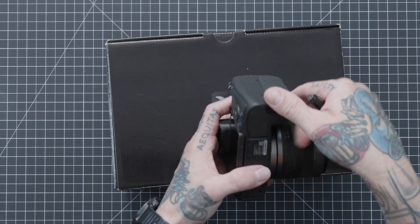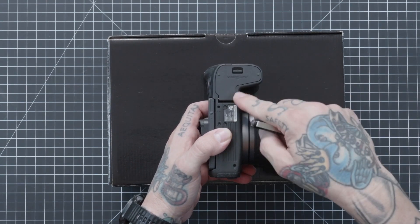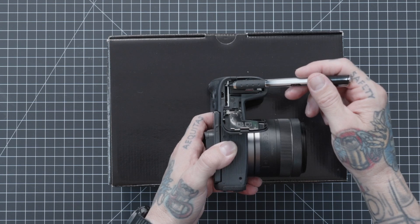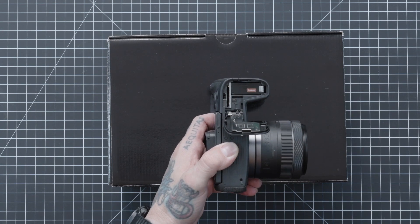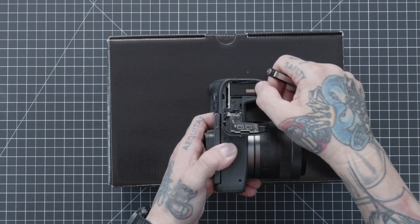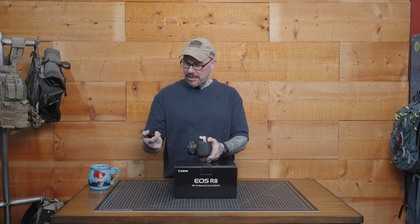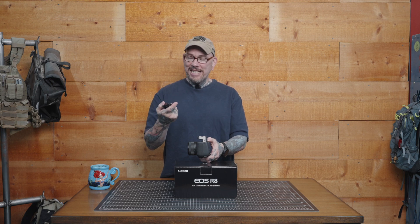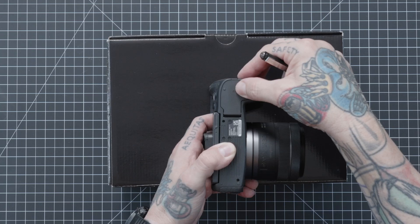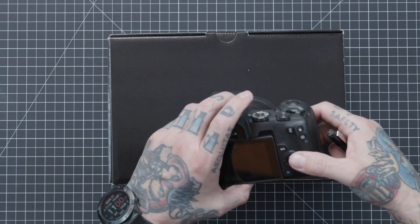Coming to the bottom of the camera, this is where your serial number information is. We have the battery door — opening that up we have our SD card slot, which I believe is a UHS-II Type slot. Then we have our Canon battery, the LPE-17. We'll close that door back up.